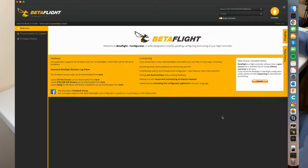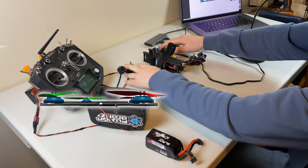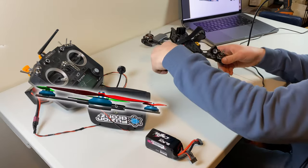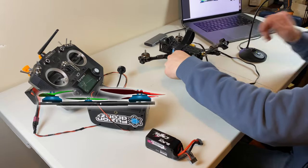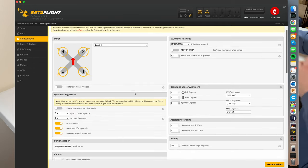Next we're going to make sure that the board is actually oriented correctly on the drone. If I make the drone face away from me and tip it up, everything looks to be working just perfect. If I tip it left to right, I can see the drone moves left to right. If your drone would move the wrong way — say if I was tipping it up and it was moving its nose down — I could go into configuration and fix that really easily by typing in 180 to the yaw degrees and hitting save and reboot. But I don't have that issue, so I'm not going to do this.